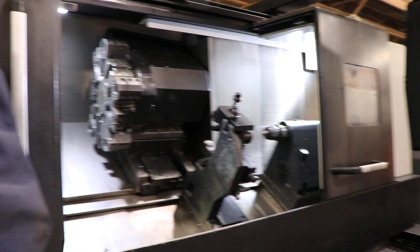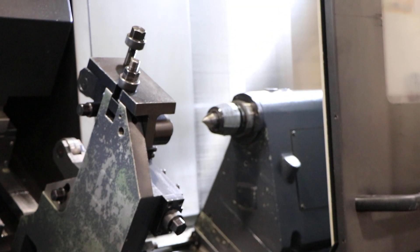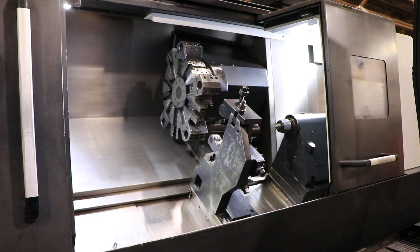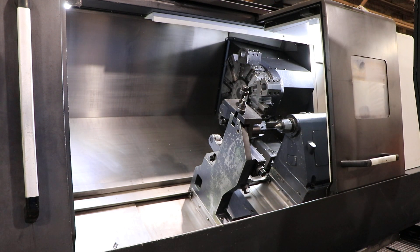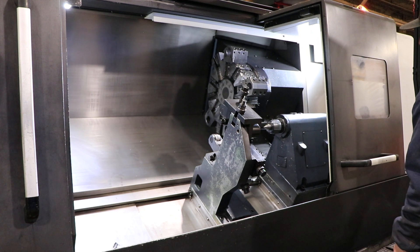It's the tailstock quill. That's a toe-long tailstock, correct? Yes. There we go.